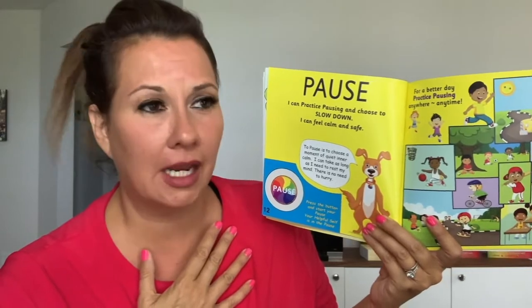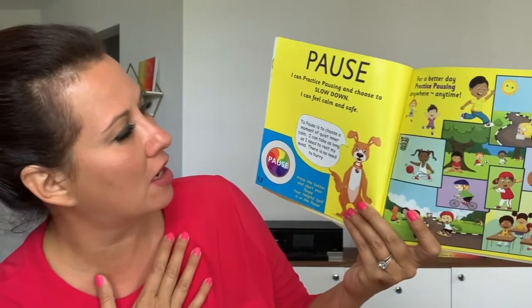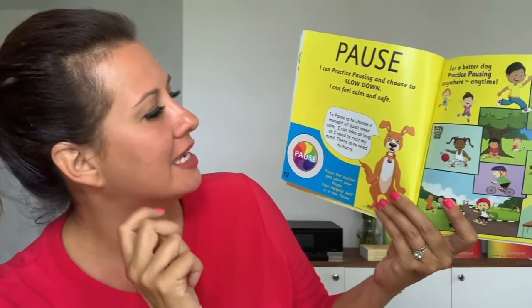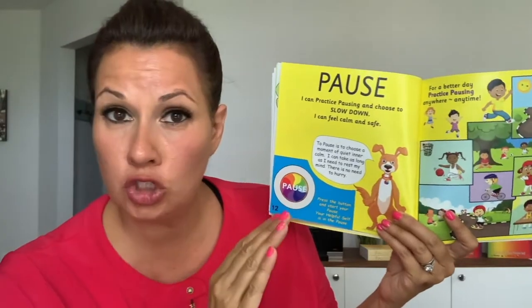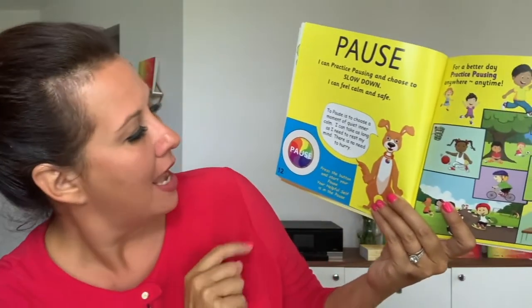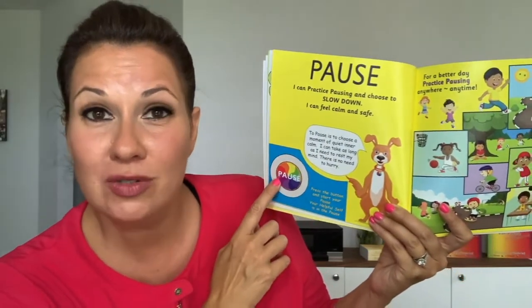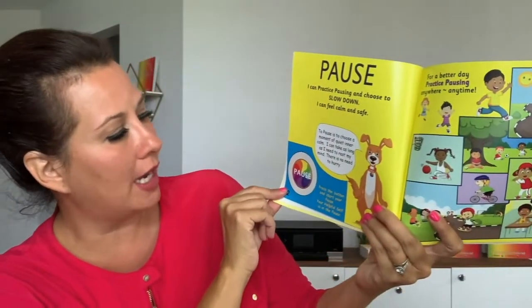Now let's see what Happy the Dog wants to say. Happy the Dog is saying: to pause is to choose a moment of quiet, inner calm. Doggy says: I can take as long as I need to rest my mind. There's no need to hurry. And look at this helpful pause button here — the pause colorful button. You can use the pause button now. Press the button to start your pause. Your helpful self is the pause.